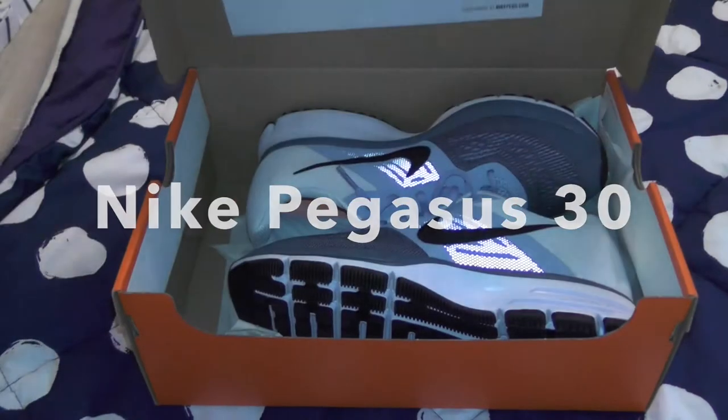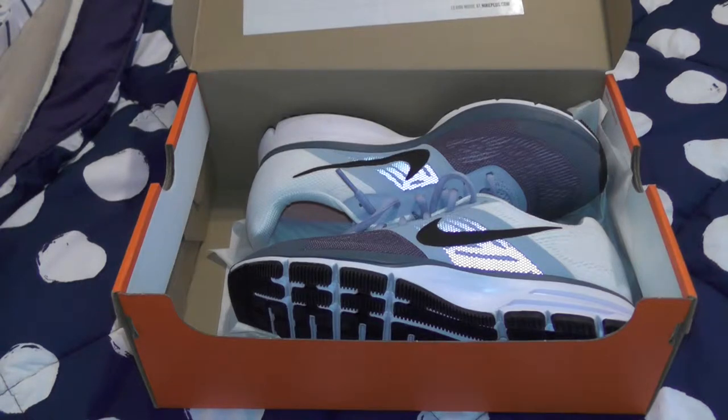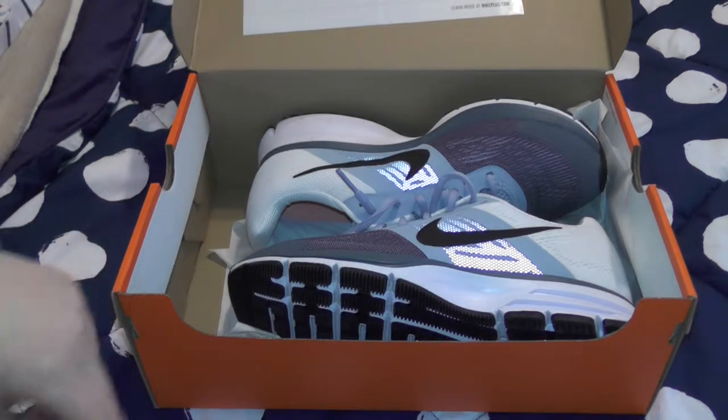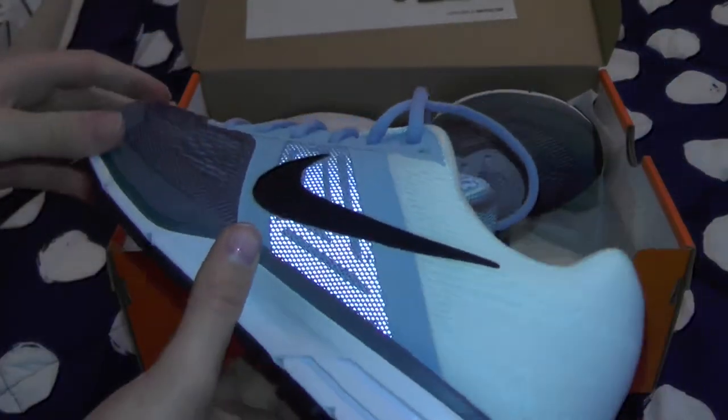Hey everybody, how's it going? TechBuzz here today with the Nike Pegasus 30 unboxing. I got such a great response from my last sneaker collection, so I might as well make another sneaker video. And if you like this very much, please leave a comment down below.